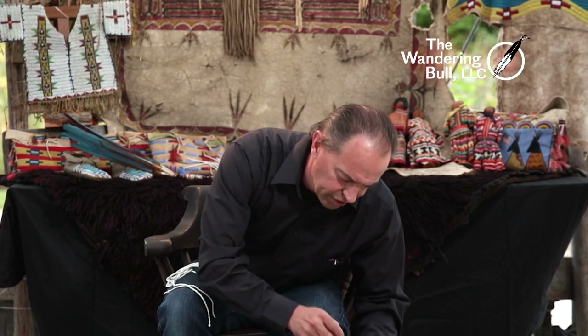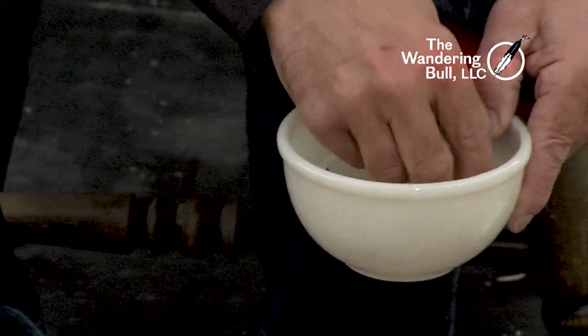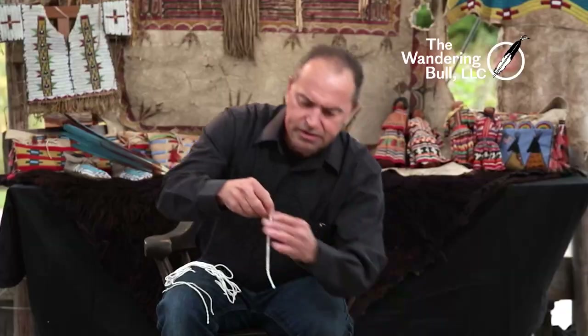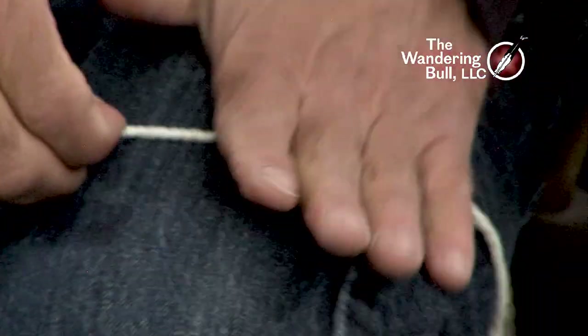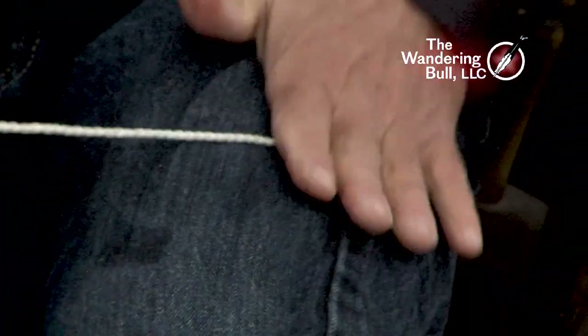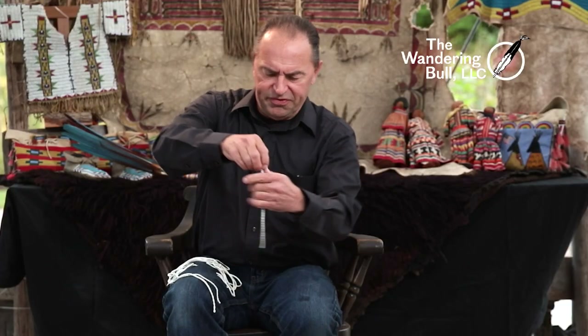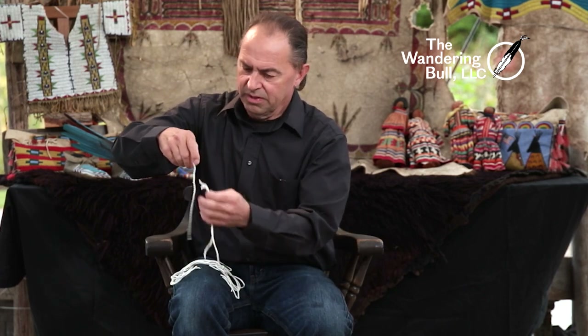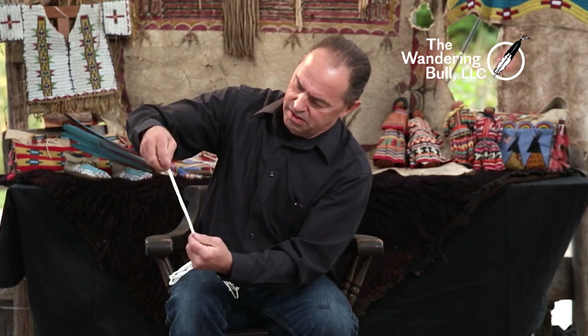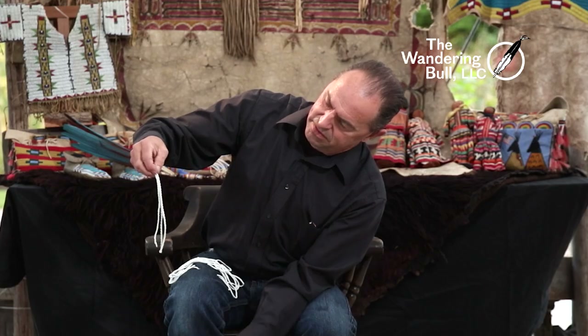I'm going to get a dish of water and soak that piece a little bit. Now it's dripping wet, and I'm going to twist it again. That's going to smooth out a lot of the bumps. And that gives a nice, tight spiral.